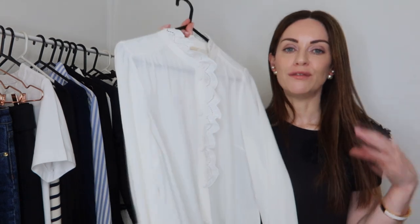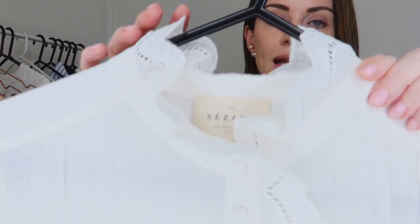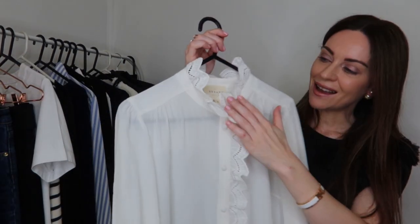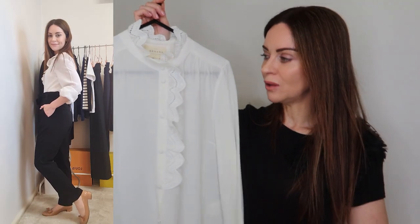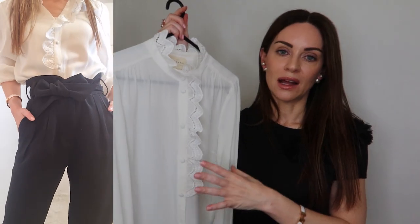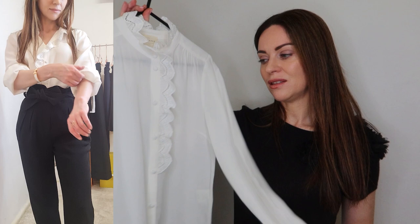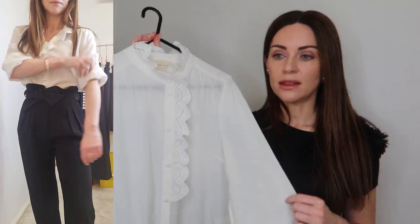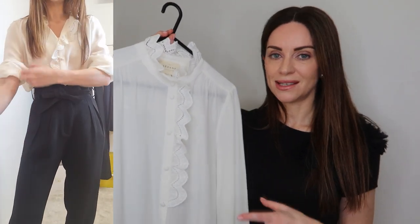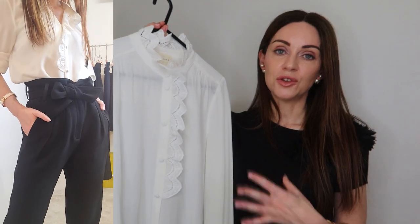Moving from black to something much lighter — a silk blouse is definitely one of those core essential pieces any woman can have in her workwear capsule wardrobe. This really feminine one from Cezanne has lovely embroidered ruffle detail along the neckline and down the front placket. It is quite sheer, so I would definitely wear a camisole underneath for a little bit of extra coverage. Silk tops are very breathable, so even with long sleeves they're not restricted to the colder seasons.